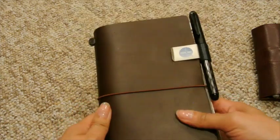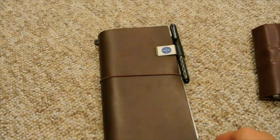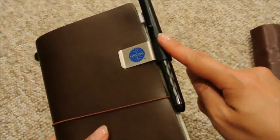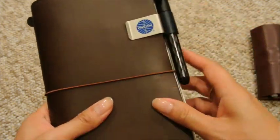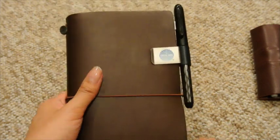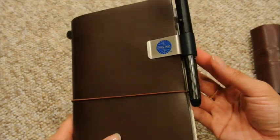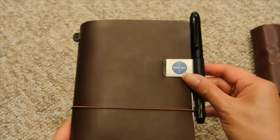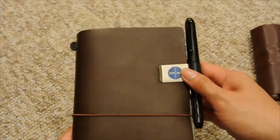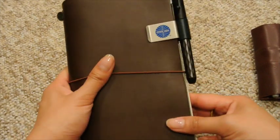As usual, this is the cover. I've got the regular brown Midori. I haven't changed the band — it's the same one that it came with. I added the Pan Am pen loop. This is the blue leather and it's supposed to be for the blue leather notebook cover, but I personally don't care because I got a bunch of Pan Am things recently for my travels to England, so I kind of wanted to follow that theme. I decided to keep it on there.